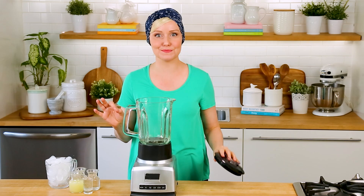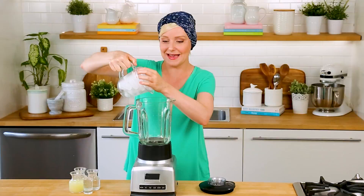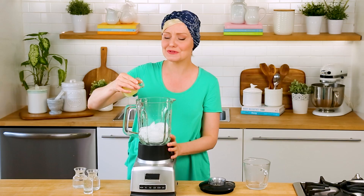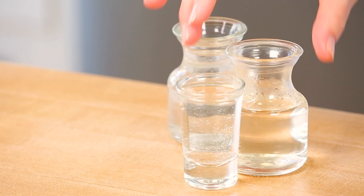Now that we've got all of our glasses rimmed with salt, it's time to blend up our first margarita — a classic margarita. Because we are making blended frosty margaritas, this recipe starts with lots of ice right into the blender. Then I am going to add some lime juice. It's really important when making margaritas to use freshly squeezed lime juice. You really want all of that amazing citrusy tart flavor coming through, and fresh lime juice is the way to do that.